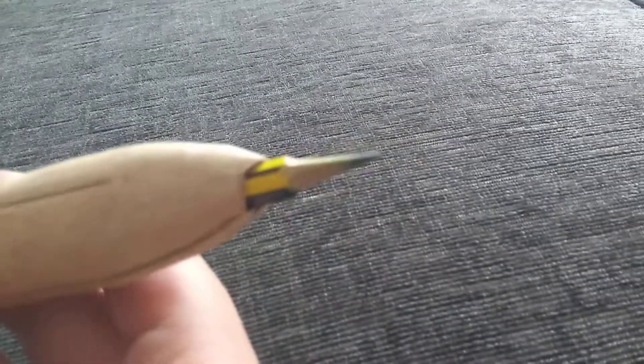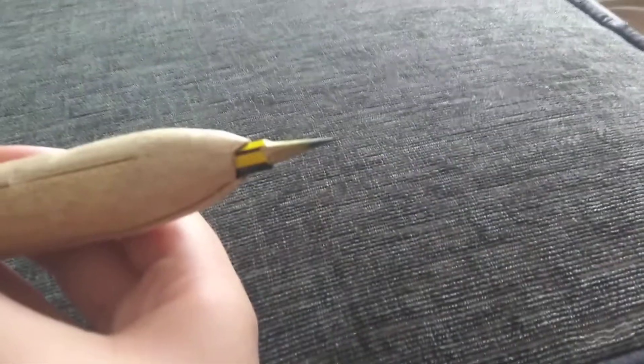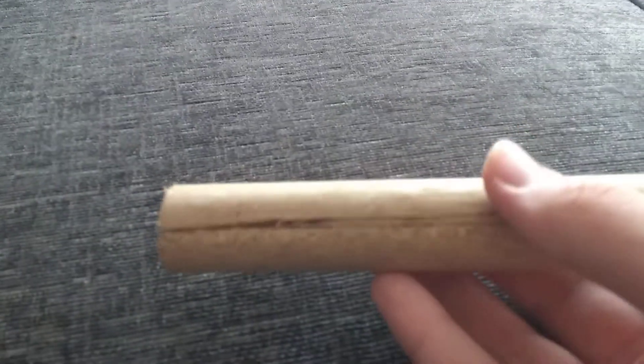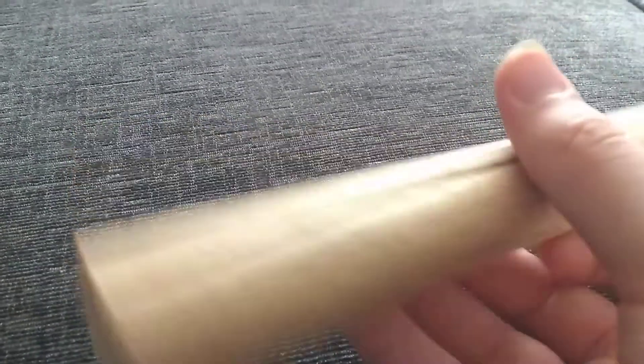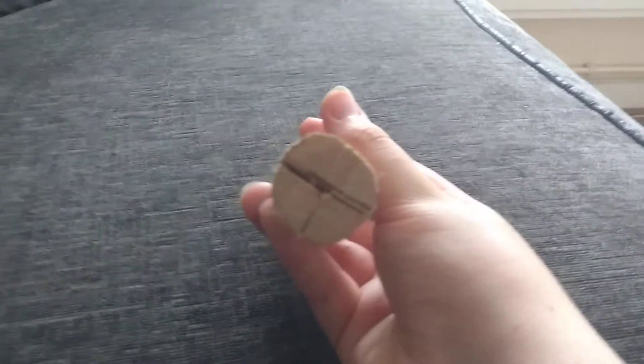Very sharp pencil. Yeah, sharp pencil. I made it out of four pieces of wood and then glued them together and then sanded it to make it like a sphere. Like that.